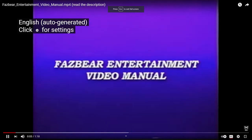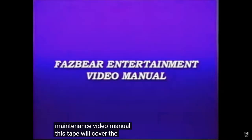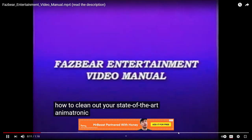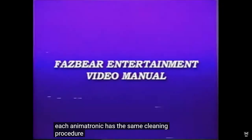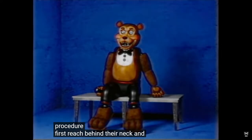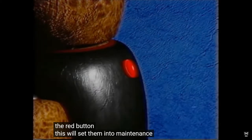Welcome to the Fazbear Entertainment Maintenance Video Manual. This tape will cover the instructions on how to clean out their state-of-the-art animatronic characters. Each animatronic has the same cleaning procedure. First, reach behind their neck and press the red button. This will set them into maintenance mode.